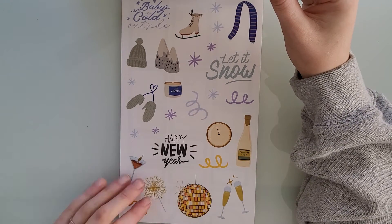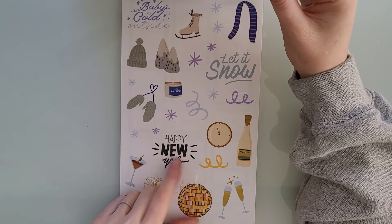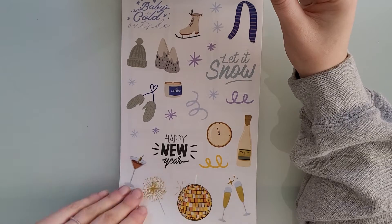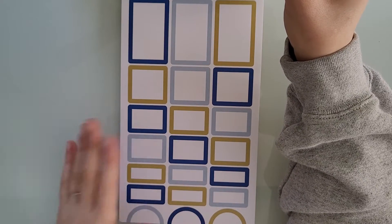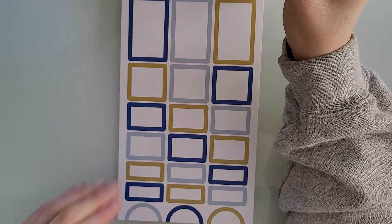You just have these really, really pretty deco stickers. I think I'm going to be using the Happy New Year ones for this week's spread — I haven't planned yet, but I think this is what I'm going to be using. Every single box sticker out of this book is gorgeous. The colors are just so pretty.